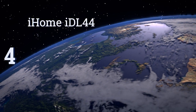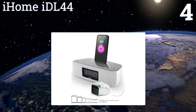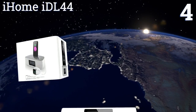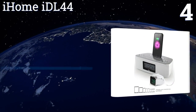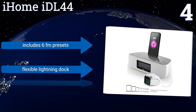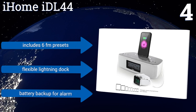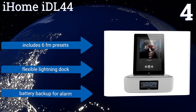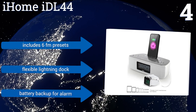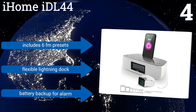At number 4, designed specifically for Apple devices, the iHome IDL44 is best suited for the bedside, incorporating a built-in radio and a large LCD that shows the time in a big font. The clock syncs up with your iPhone as soon as it's plugged in, ensuring it's always up to date. It includes 6 FM presets, a flexible lightning dock, and a battery backup for the alarm.